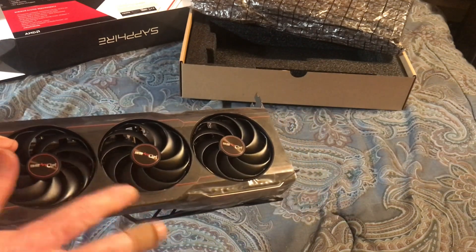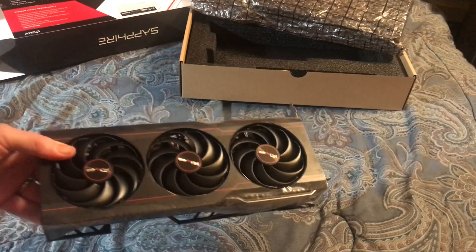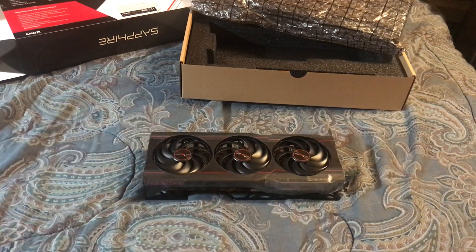Sapphire. I got this on sale — it was $20 off, which basically made it the lowest-priced 6800. The excitement's over. So this is your crazy old coot wishing you a good evening.